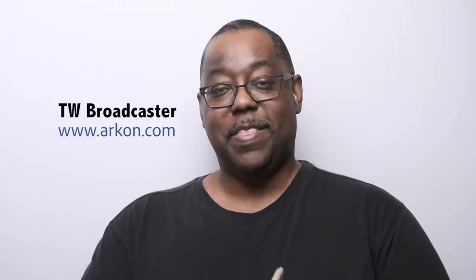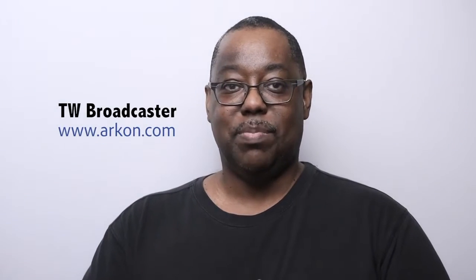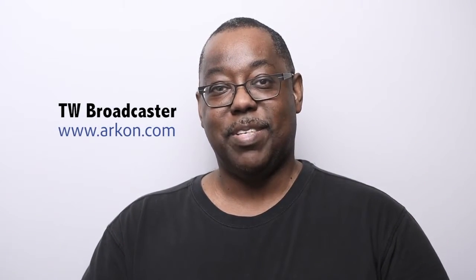So with that, thanks for joining me and thanks for taking a look at the new TW Broadcaster for single mount mobile devices. Take care and we'll catch you on the next one.